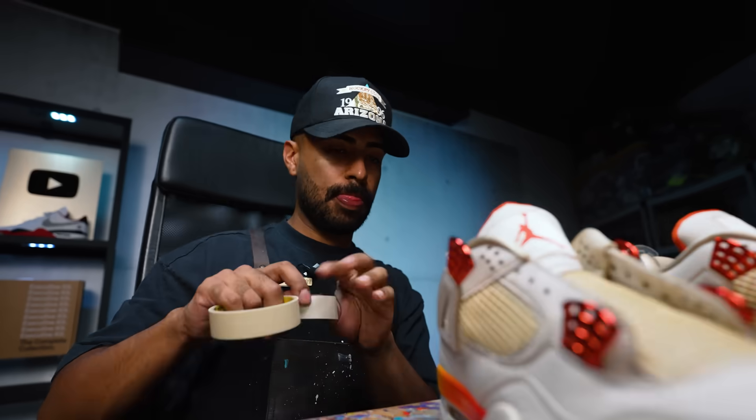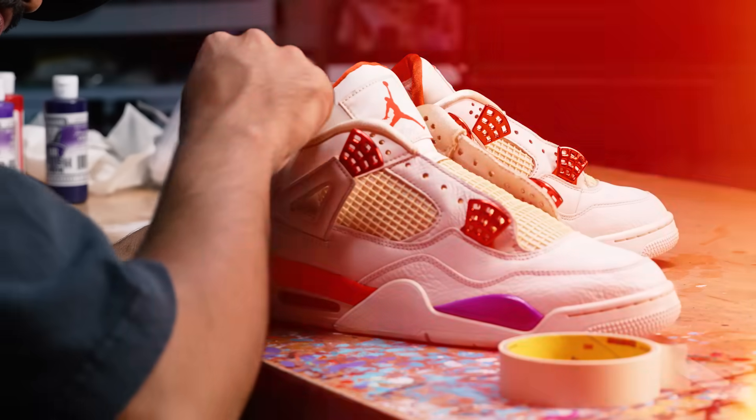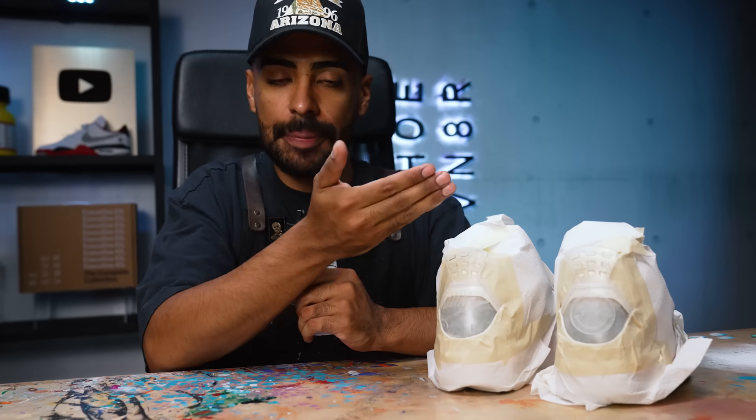The gradient's complete. Now we're on to the back tabs. First we got to do some taping so we can lay down the paint job. All taped up — let's lay down our white base coat, then we can move on to the gradient. Same exact thing as the midsoles: we'll start with yellow, work our way to orange, red, then purple, from the bottom to the top.